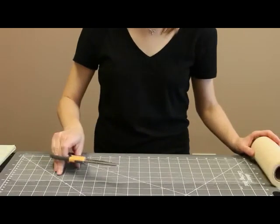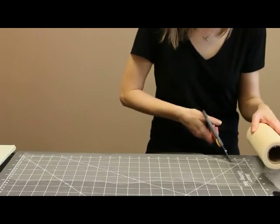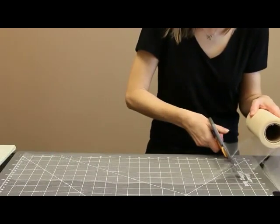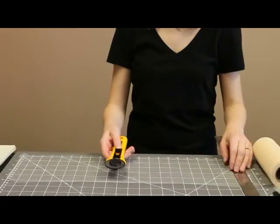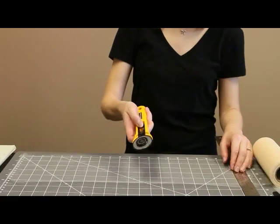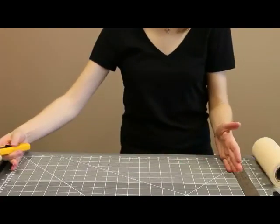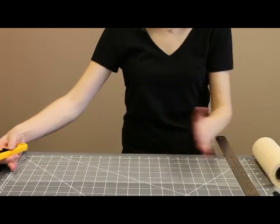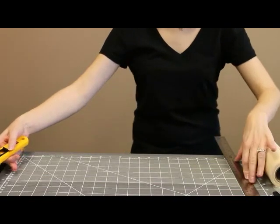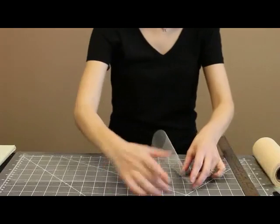You can use fabric scissors if you like. The fastest way I've found to cut tulle is to use a rotary cutter made for fabric. I'm just going to put my tulle on my cutting mat, measure it out for the 21 inches, and then put a non-slip ruler here. Make sure you keep your fingers away and then just cut. It's so fast.